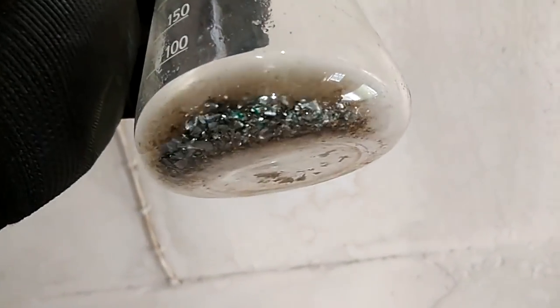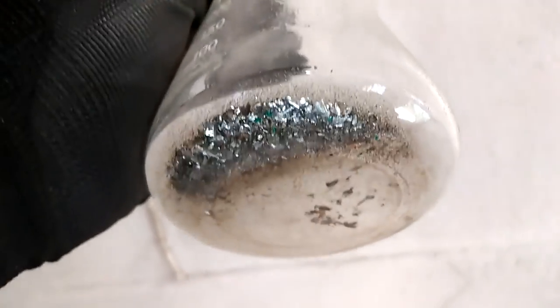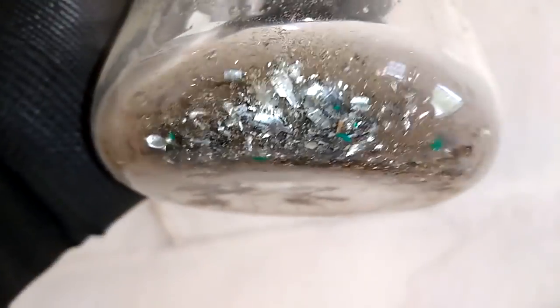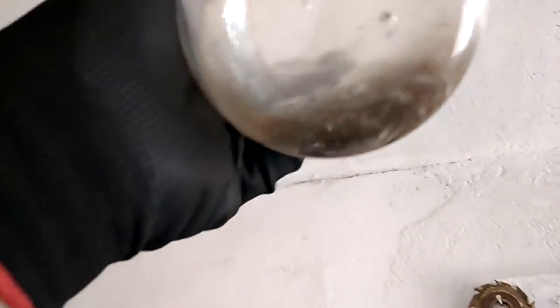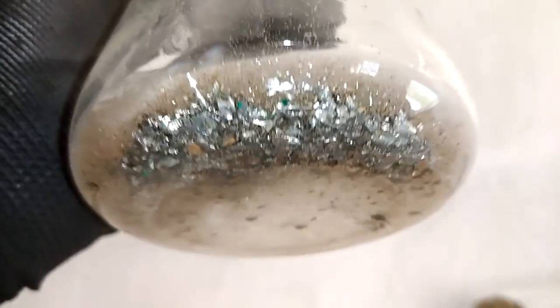Right now in this beaker I collected all the foils. I got a little sponge from the funnel too. So it's not too much, definitely it's not too much there. But it looks pretty clean.